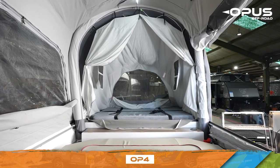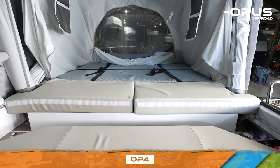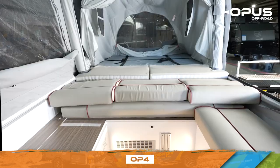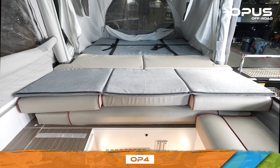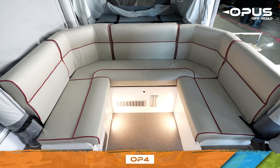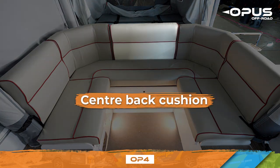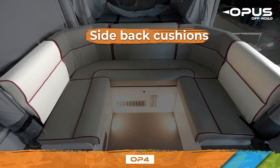To set up the king bed extension, begin by placing the two narrow cushions next to the bed. Then arrange the cushions as shown. When setting up your lounge, we recommend starting with the center back cushion, followed by the corner back cushions, then the side back cushions.